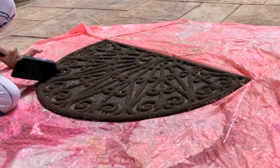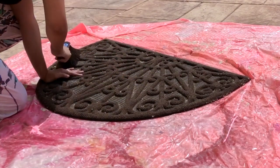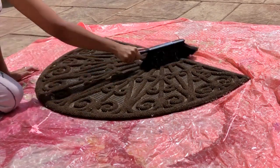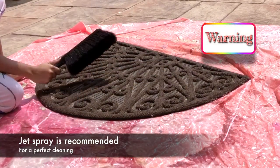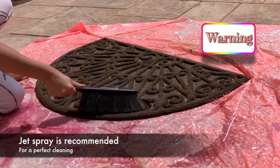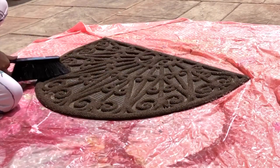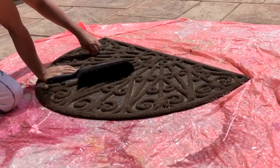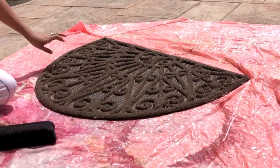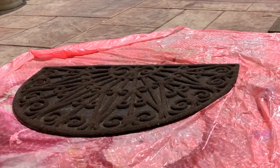First I had to clean the mat. After the spring it had collected quite a few pollen and dust. I started cleaning with a duster, which was a pretty bad idea — this thing doesn't work well for this kind of job. If I had a jet spray I would have definitely used that. This brush would take forever, so I had to turn off the camera to finish the cleaning, otherwise my camera would run out of charge.